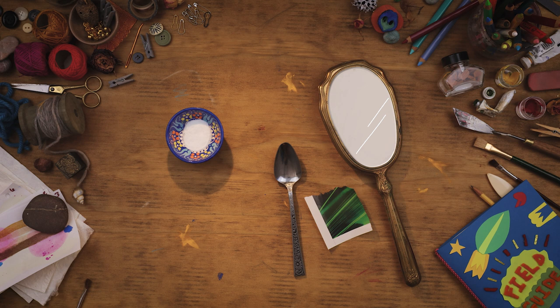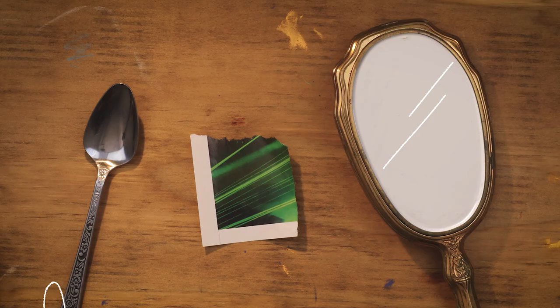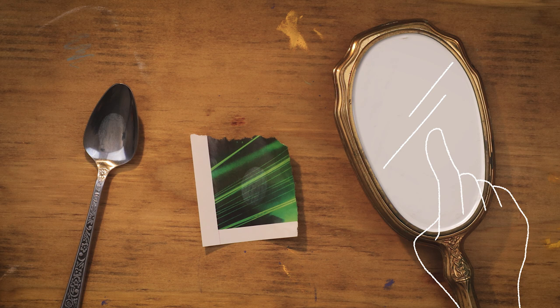Grab your mirror, spoon, and magazine. Press your finger down for five seconds onto each of these materials. These fingerprints are super difficult to see, but believe it or not, they're still there.